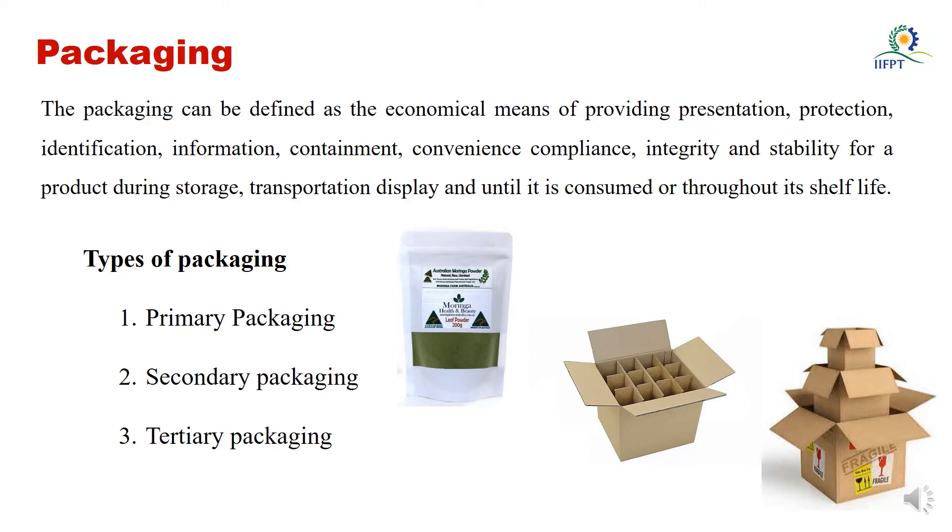If you see the types of packaging, it is primary packaging, secondary packaging, and tertiary packaging. Primary packaging means the food item has direct contact with the packaging material. Secondary packaging is used for handling purposes, where the primary food items will be placed in the secondary packaging material. The third one is tertiary packaging, where a number of secondary packaging materials will be placed into the tertiary packaging material. These are used for transportation purposes.